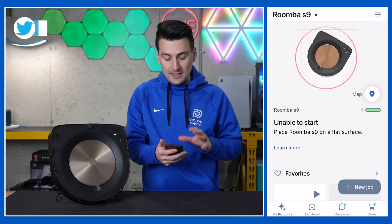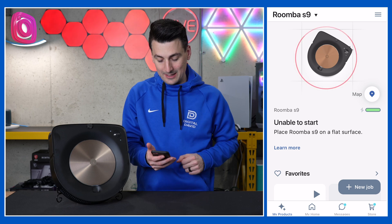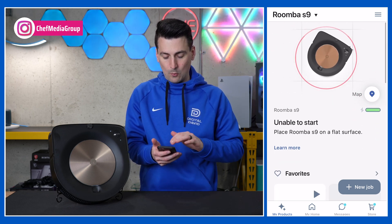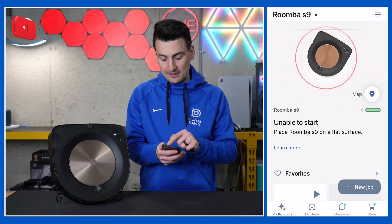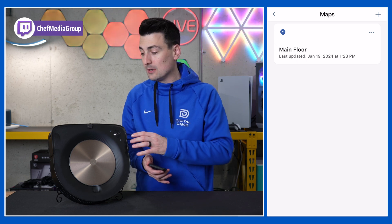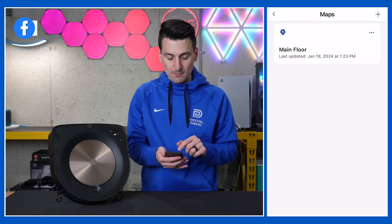So first things first, within your iRobot app, you want to enter into your Roomba S9 settings. You'll see a screen very similar to this — don't worry about it freaking out, that's because we have the vacuum propped up right here. We're going to be spending all of our time looking at the map settings. All this information will be populated for you after you do your initial mapping run when you first set your vacuum up.